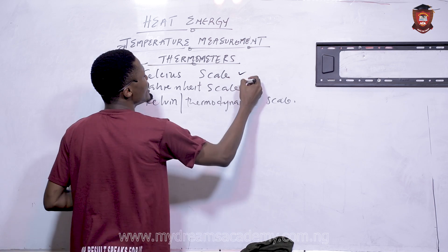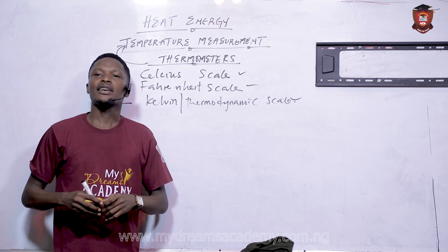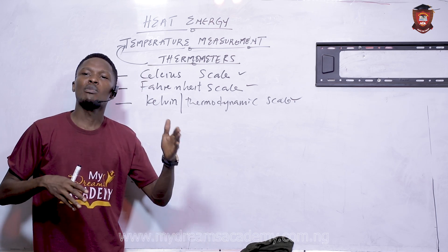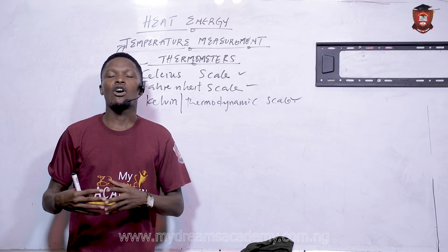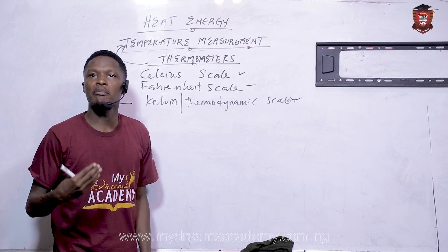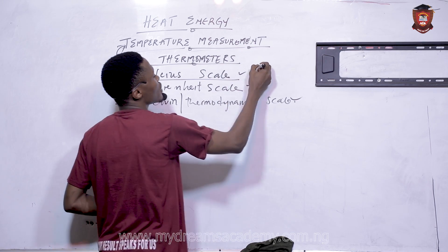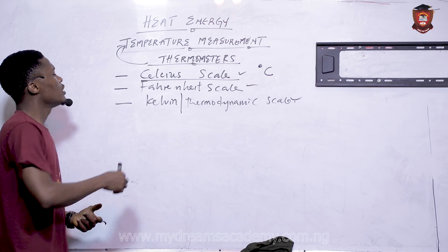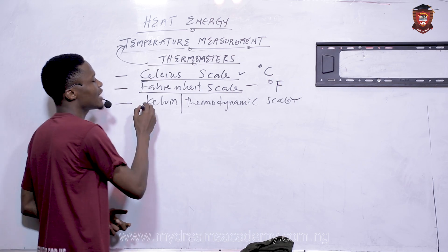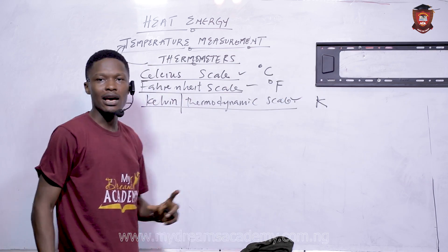Now we need to understand why we need all three scales — why not just use one? The reason is that in the earliest days of temperature measurement, different people came up with different ways of measuring temperature. In order to accommodate everybody, since each had solid reasons why their method was best, all three were kept. Celsius became the most popular, measured in degrees Celsius or °C. Then there is Fahrenheit, measured in degrees F. And we also have the Kelvin or thermodynamic scale — measured simply in Kelvin, with no 'degrees' added.